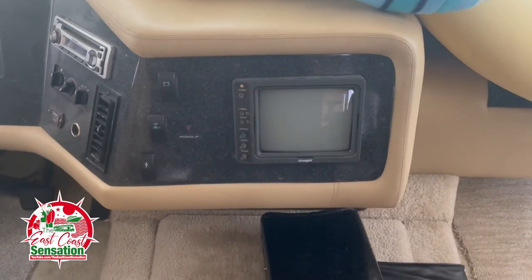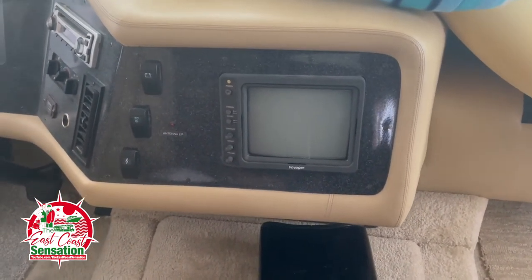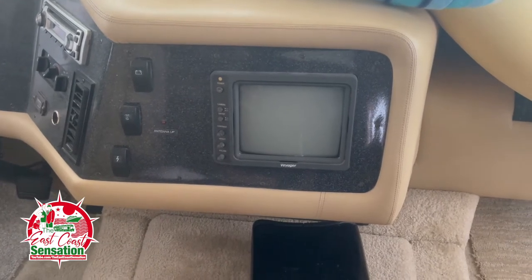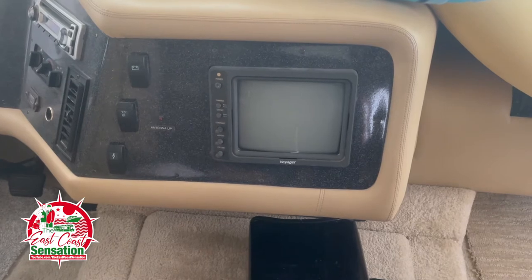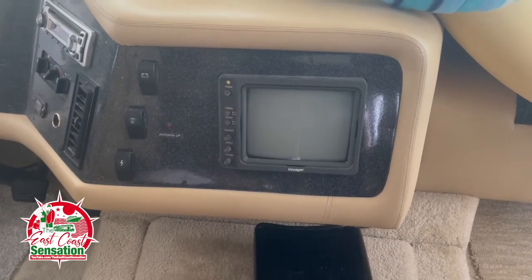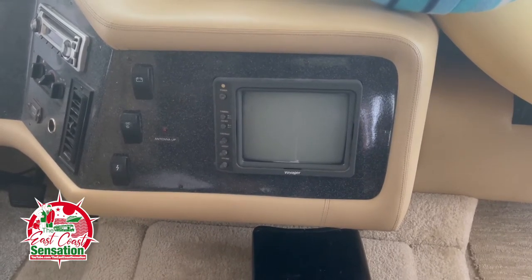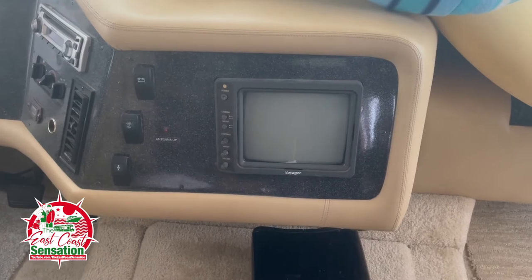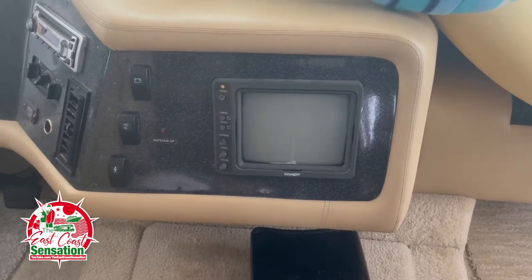This is the Voyager backup system I have in here. I don't know if the screen's bad or the camera's bad, but I'm going to start with the camera to see if that's it and keep the screen until that goes. I'll turn it on and show you, but the beeping sound from the leveling jacks being down is going to be loud so I'm going to mute that so it doesn't annoy you.